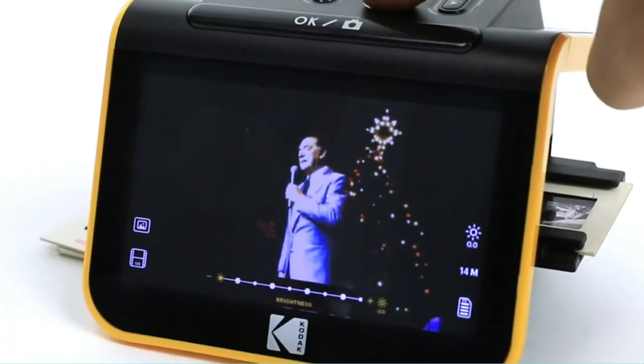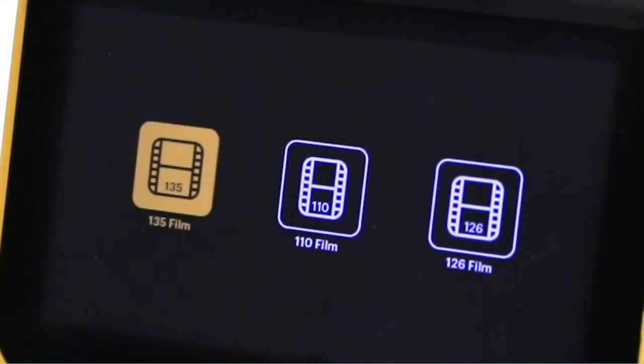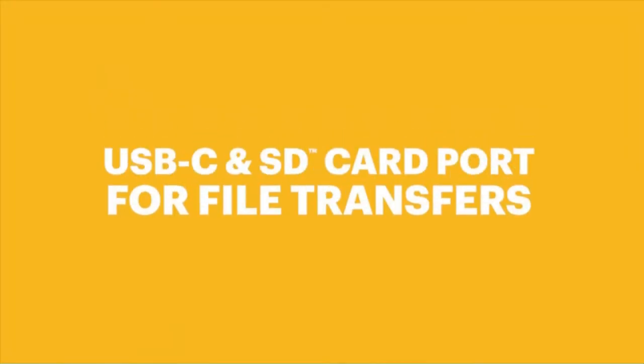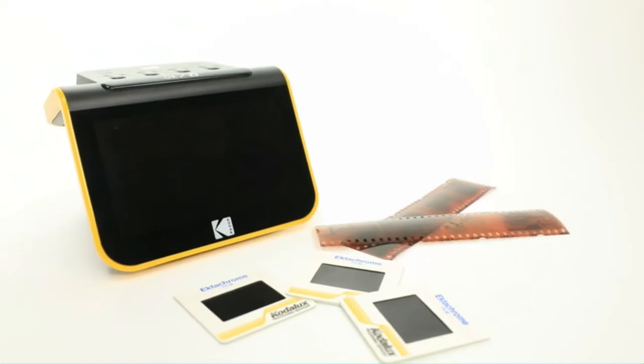The Kodak i-1250g is the all-in-one portable film scanner that combines vintage style with modern convenience. The i-1250g is ideal for scanning 35 millimeters negative and slide films, and it's also compatible with medium format film, with its ability to scan film up to four by six inches and handle a variety of formats. The Kodak Scan Made 940 film scanner is easy to use, fast, and reliable. The sleek design makes it easy to move around your office or home, and its intuitive operation allows you to focus on scanning while it handles everything else.